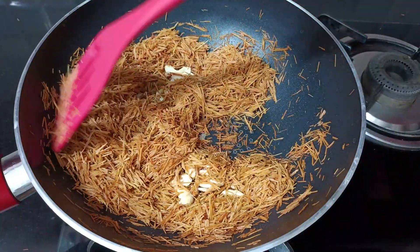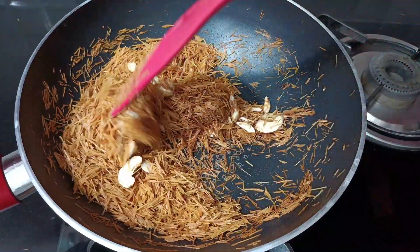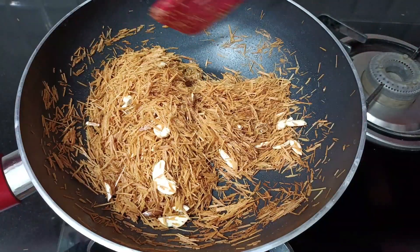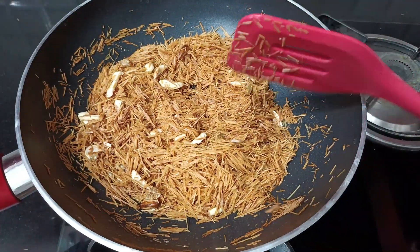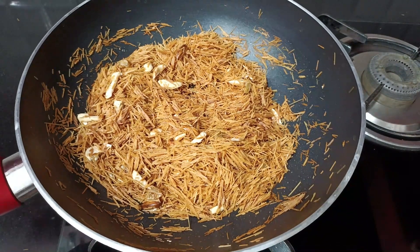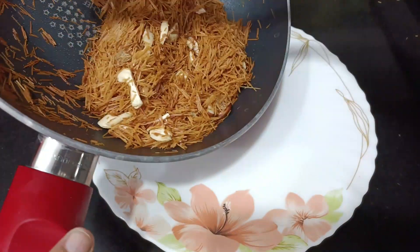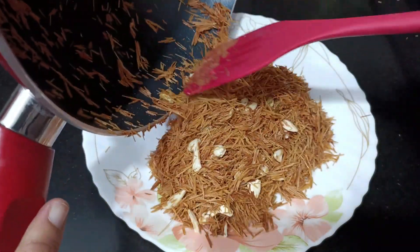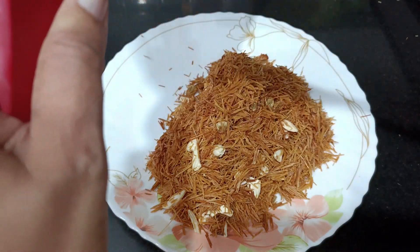It is not a difficult process. Now I will plate it and add some nuts on top. The sugar will be perfect. If you like it more sweet, you can add extra sugar, but as I am telling you, the amount I am adding will be perfect.